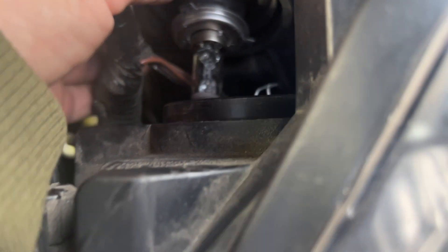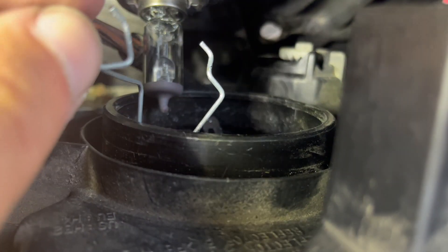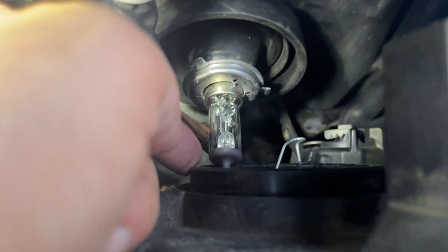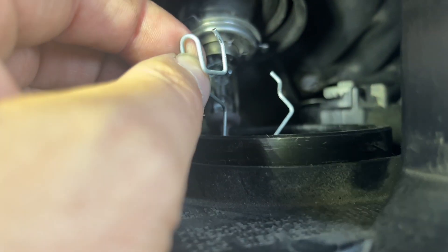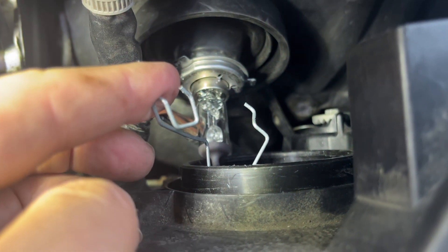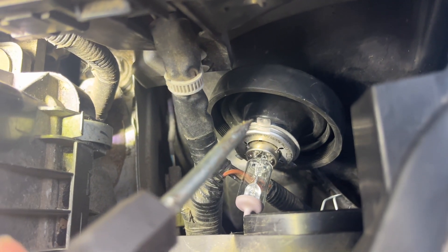Over here on the passenger side you've got the clip and it moves up and down — it's got that little hook, you lock it in. All you need is a screwdriver to get under there and pop it, and this comes right out like this. You'll figure it out, you can do it.